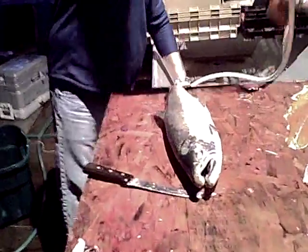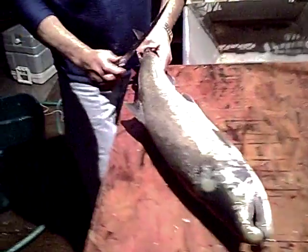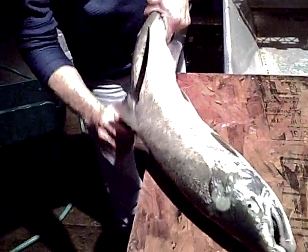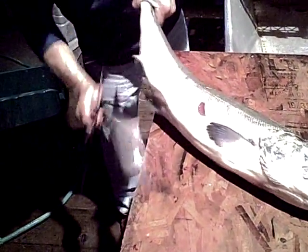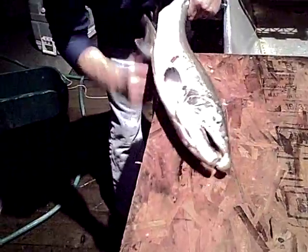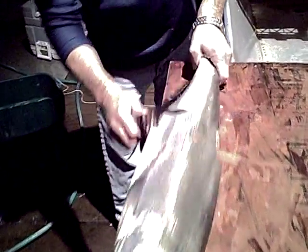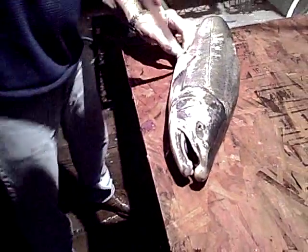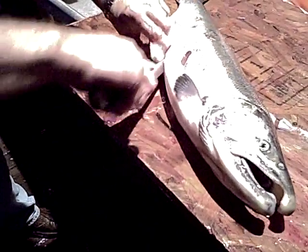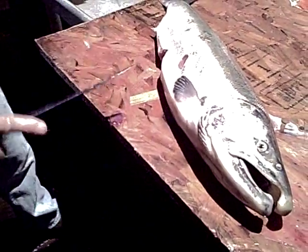We just clean the fish up a little bit, get all the sand off. This stuff's got sand all over it. Then we just start taking fins off so they don't get in the way of the filleting. It's always tough getting that one bottom fin off, isn't it?